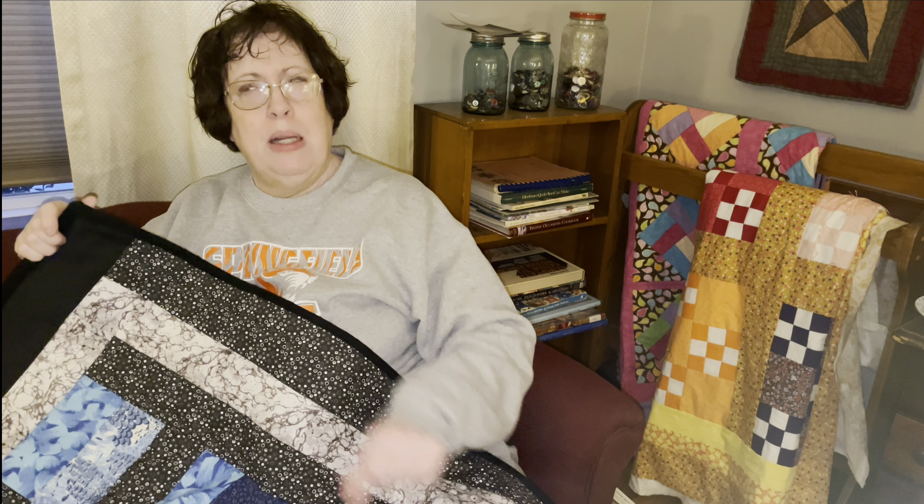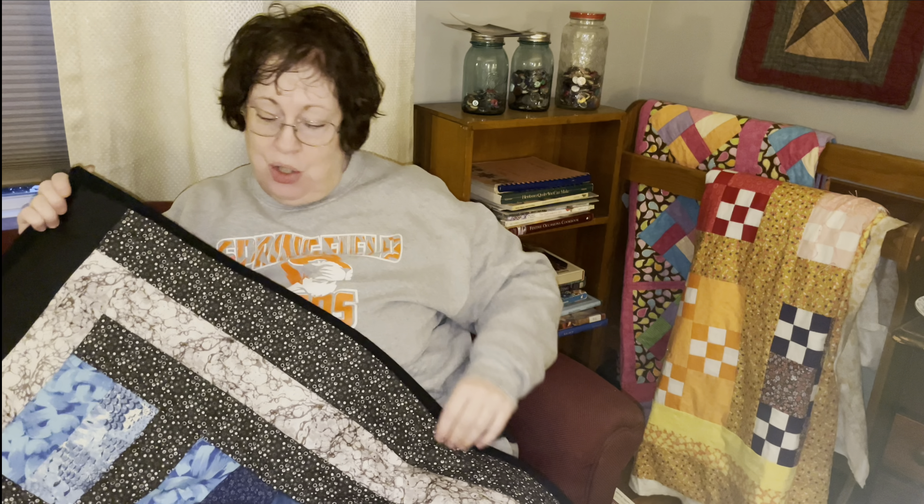I showed this quilt several months ago, and I'll leave a link below where you can see this quilt plus, I believe, two others — quilt tops that I made when I made this one for my two great nephews and my great niece. There were three of them that I was making together because they're going to be growing up together.